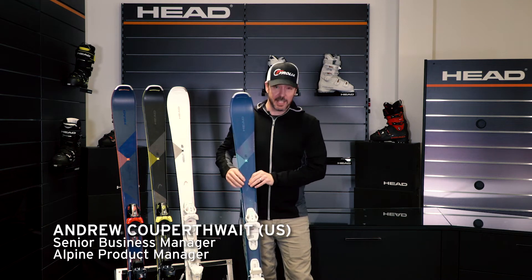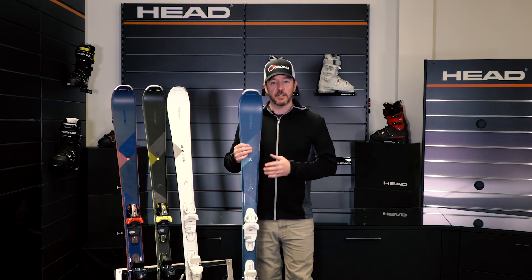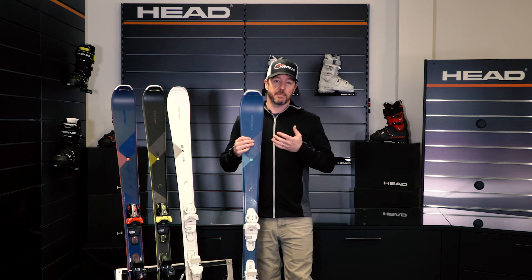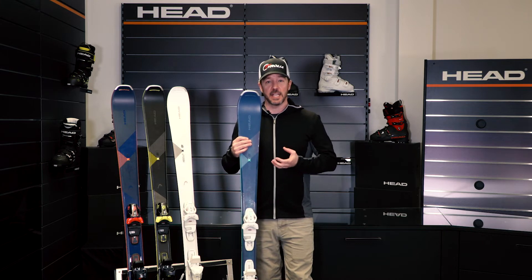Looking at the Pure Joy, this is a ski that's 74 millimeters underfoot. It's for that skier that's maybe in the lower intermediate level of skiing, or just getting into the sport. You really want to find something that's comfortable for you to use — that's going to be the most important trait that you find in a ski.